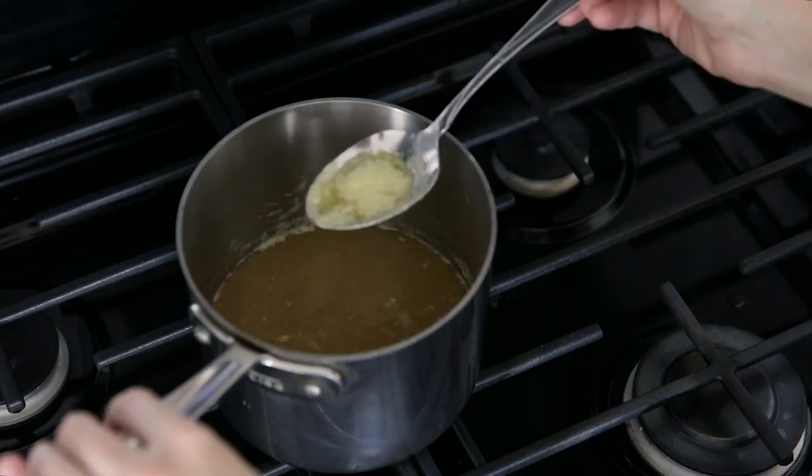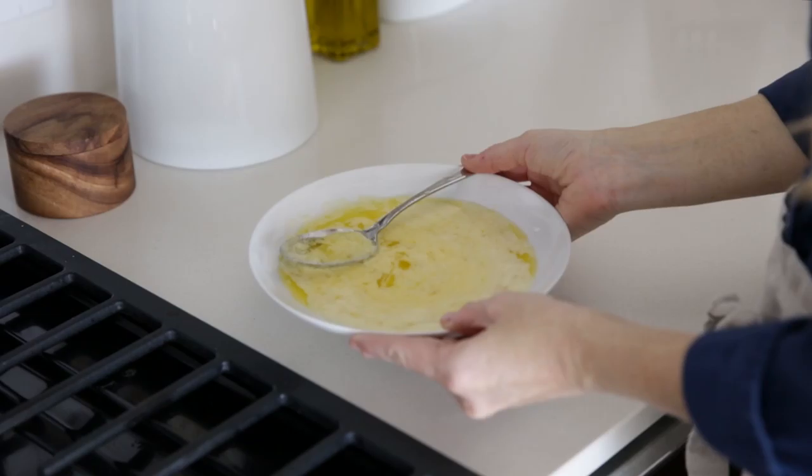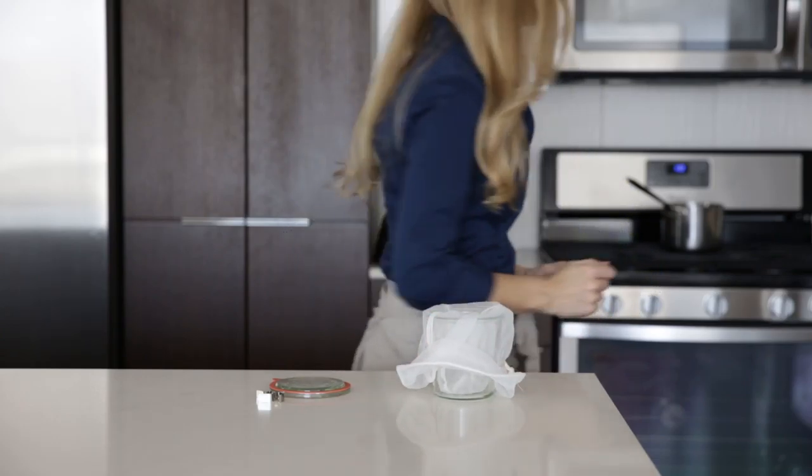After 25 to 30 minutes the ghee should be clear and smell fragrant and delicious. Discard the foam and let the ghee cool for a few minutes. Grab a glass storage container and something to strain the ghee such as a nut milk bag, a few layers of cheesecloth, or a coffee filter.